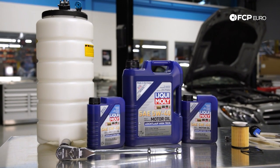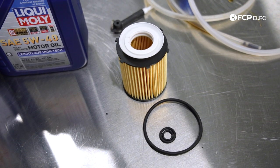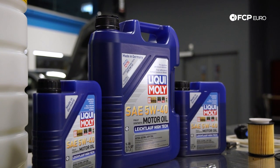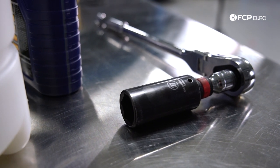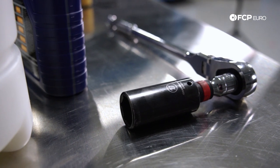In order to complete the job, you are going to need an OE oil filter — today we're going to be using the filter from Hengst. We have our 5W40 Liqui Moly; we love Liqui Moly products in Mercedes vehicles. You really only need one other tool if you're going to use the oil extraction method, and that is a 27-millimeter, preferably a deep socket.